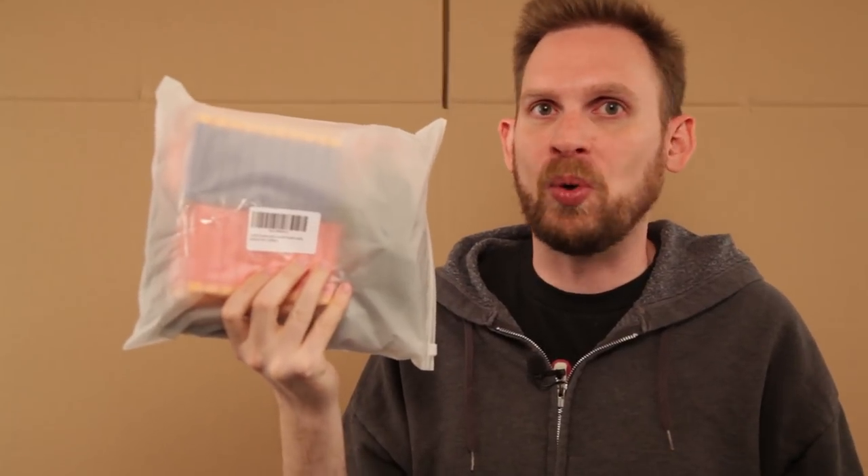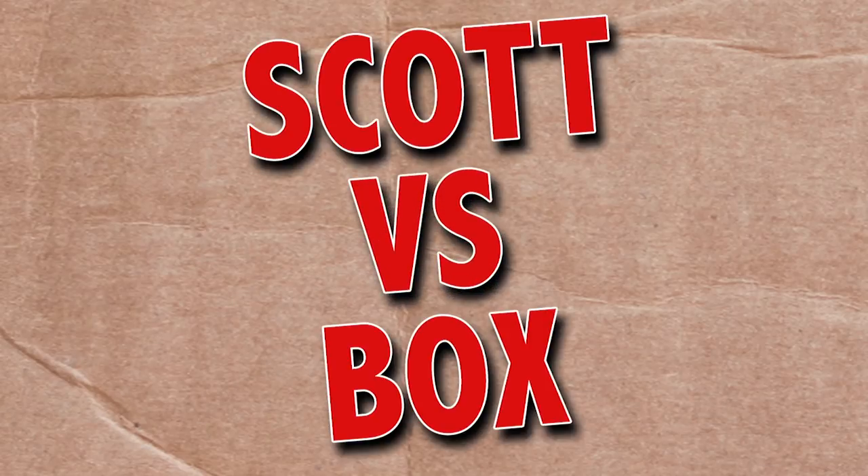On this episode of Scott vs. Box, I open up the Nerf Vest Kit sent to me from AnyPrize. What's vest for business is good for bu— oh, I should have stopped a while ago. Scott vs. Box!